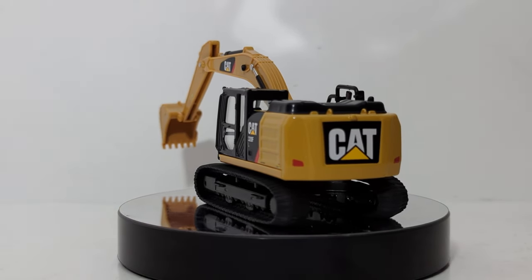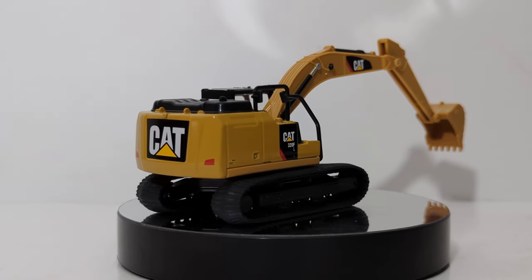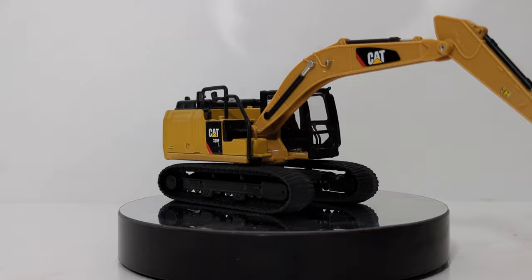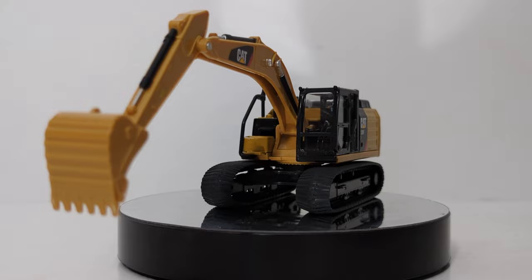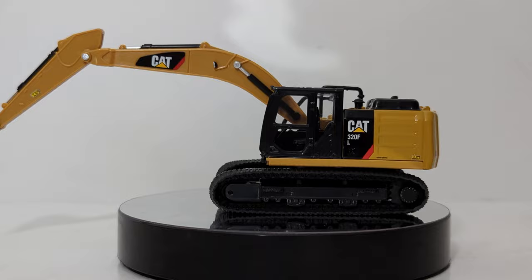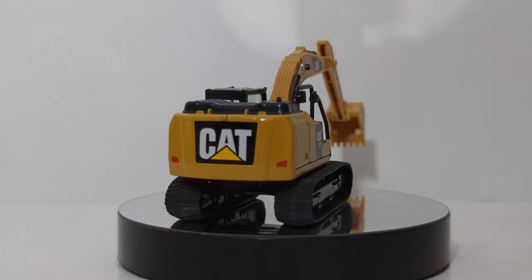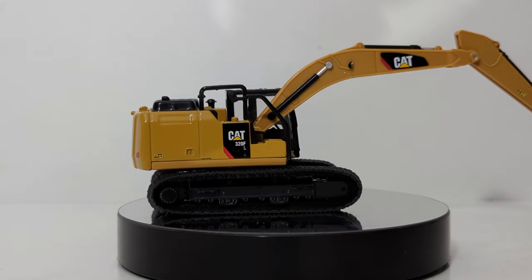That will conclude this Diecast Emporium overview of the 1:64 scale mass market Caterpillar models from Diecast Masters. Home run with these, no question about it. Whether you're an older collector, a young collector, or an older collector that's young at heart, I think these will appeal to almost everybody. The price point should be affordable to most everyone in this hobby, including young kids. Can't wait to see what this line does. Let me know what you think down in the comments section below. Until next time, take care, be well — I'll see you in the next review.